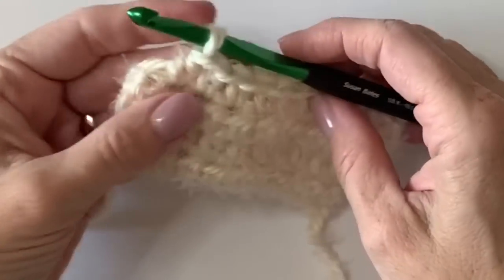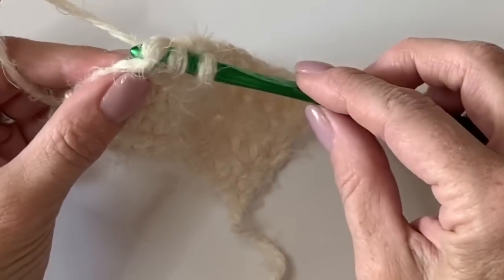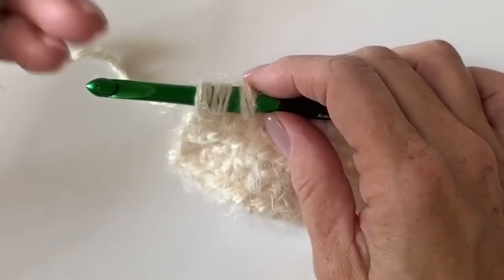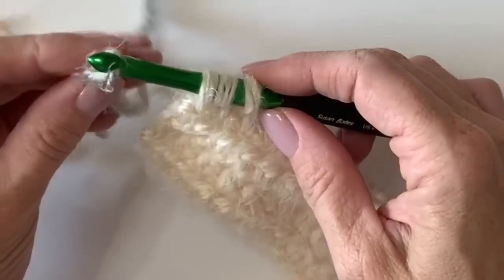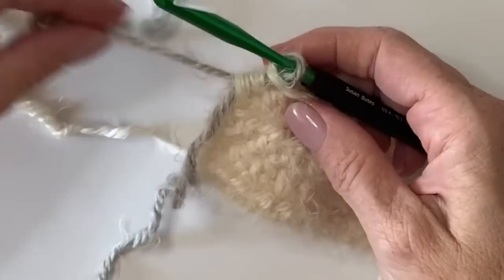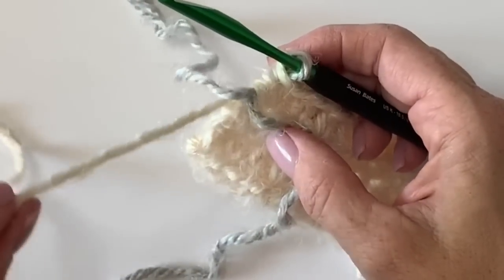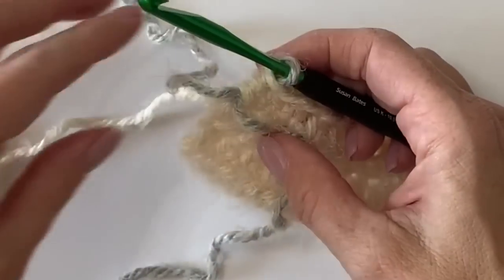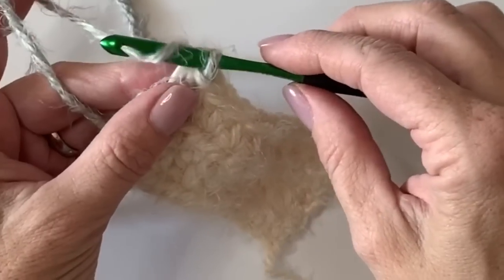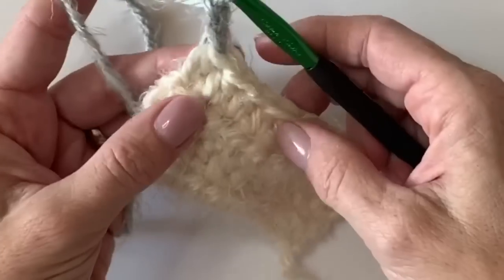I'm about to finish the very last stitch of that fourth row. I'm going to pull up a loop and stop right there, then simply lay the new color — I started with Cloud — lay it over and pull it through. Leave yourself a long tail because you'll need to weave it in. You do not have to cut the Pearl color; we're going to carry it up the side of the blanket the entire time to reduce the number of ends to weave in.